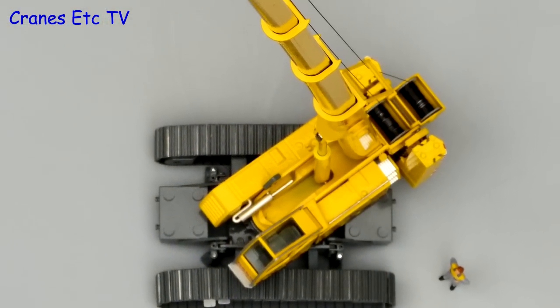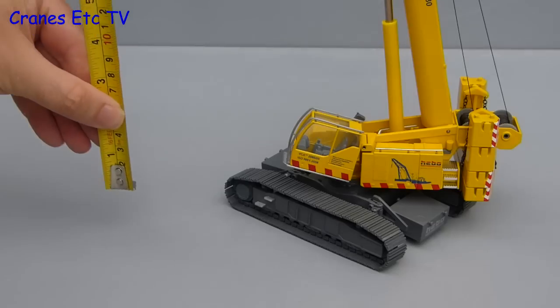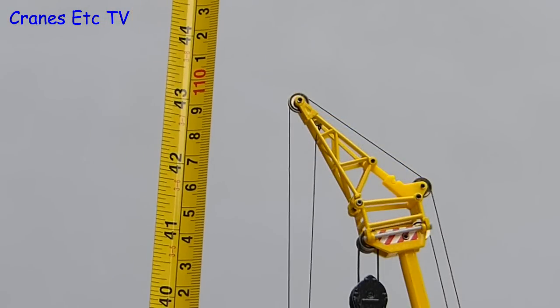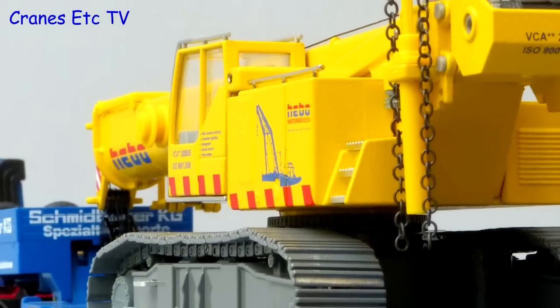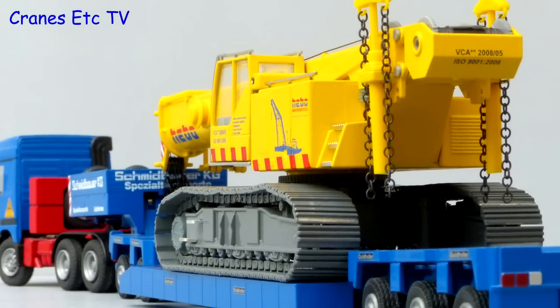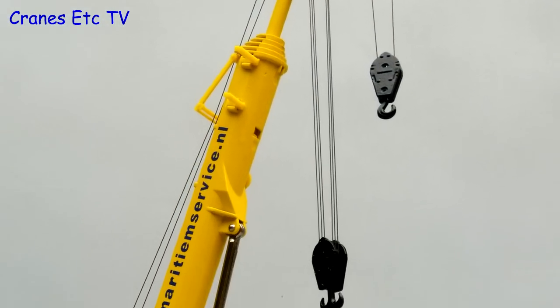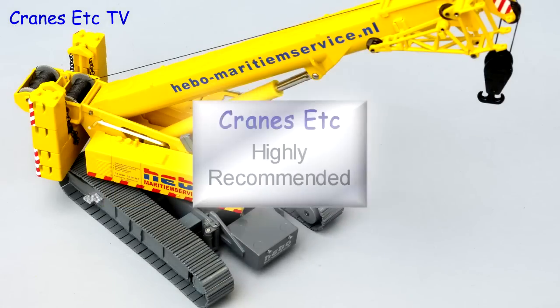One nice thing is that when fully extended you get a big and impressive model — about 43 inches or 110 centimetres. This model first appeared in 2007 so the level of detailing is not high, but it makes up for it in terms of features and flexibility. This Heibo limited edition certainly looks smart, and overall the model is highly recommended.